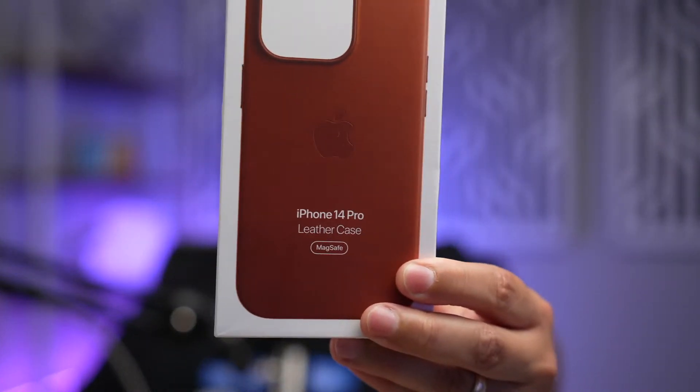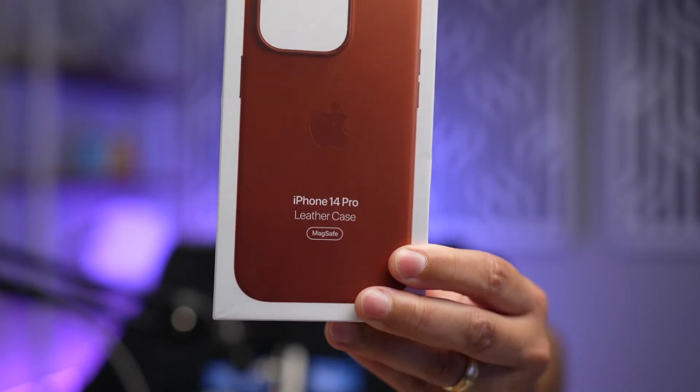Let's do it! Got the iPhone 14 Pro boxing right here. Got a couple accessories and even got one case super early — the iPhone 14 Pro leather case, which actually came last week, shortly after the event. So we're going to try that on the iPhone 14 Pro.